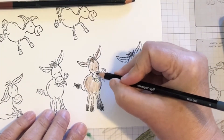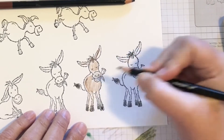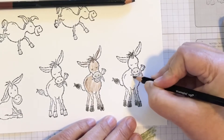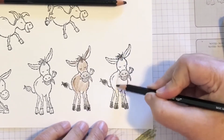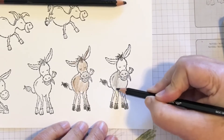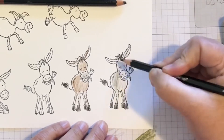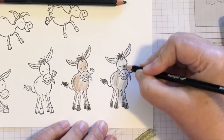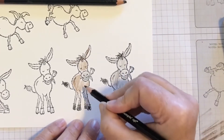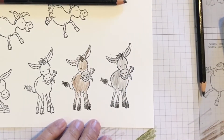Let's do his nose with gray. On this one, let's just do a gray donkey. So meanwhile, they look like your five-year-old colored them at this point in time, but let's get the blender pen now.